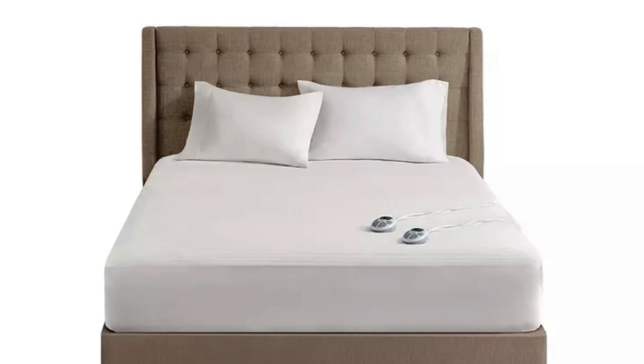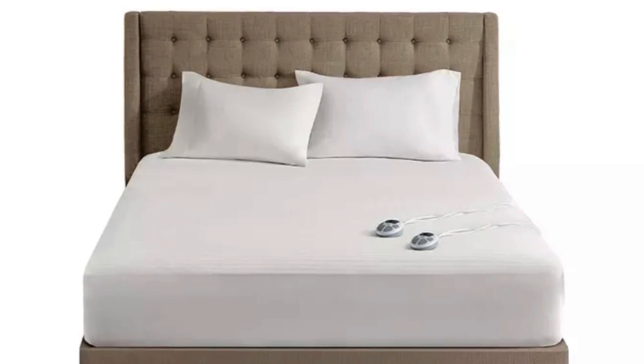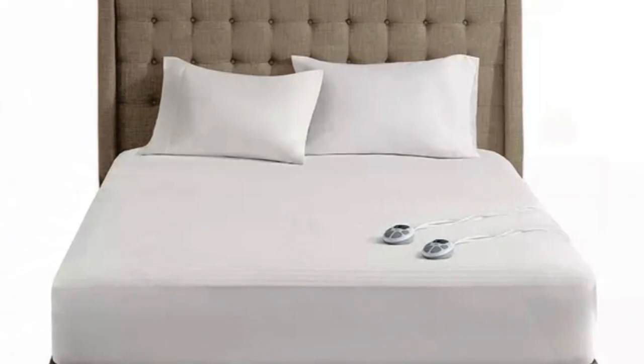Welcome to my channel. Why you should get it: the waterproof material is durable and protects your mattress from staining.